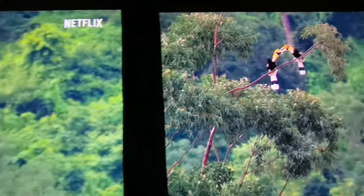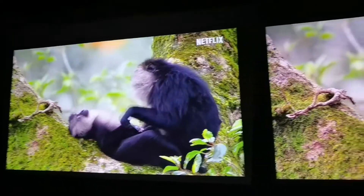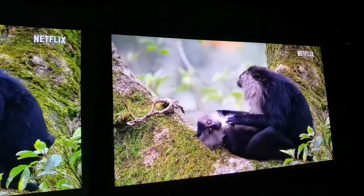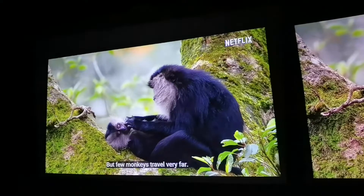If you look at these two images, you can see that the colors look a little bit different, but outside of that, I think you're going to be hard pressed to tell me which one is 1080p and which is 720p.